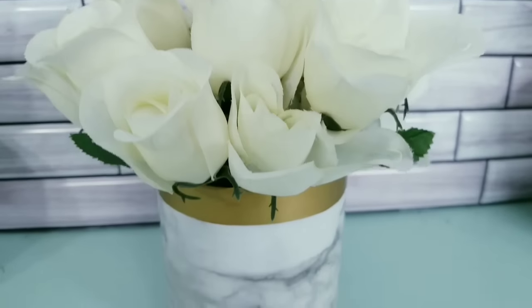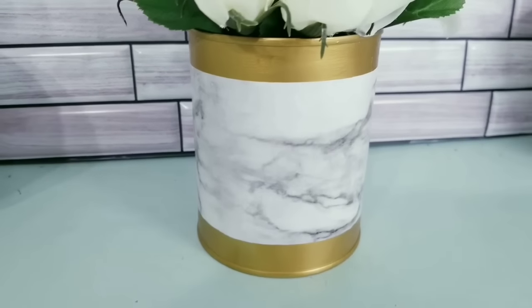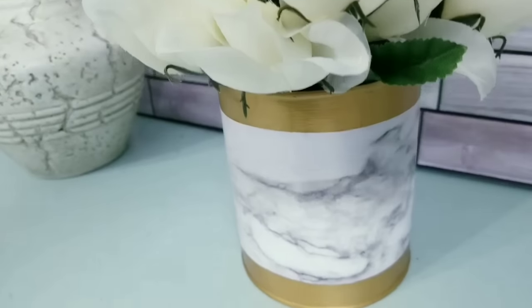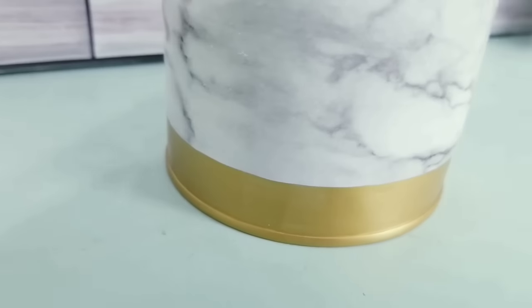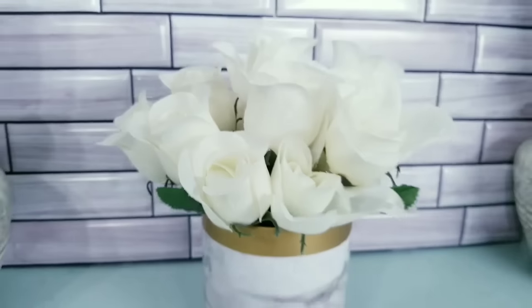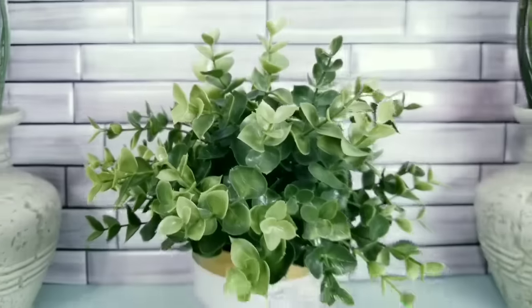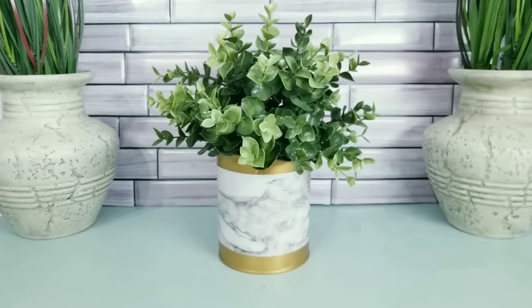I took some Dollar Tree roses and placed them inside for a cute little arrangement. You could use this as a planter or even for things like makeup brushes on your vanity. If you want to keep it neutral, you can add regular plants, supplies, or kitchen utensils. It's all up to you. I hope you give this one a try.